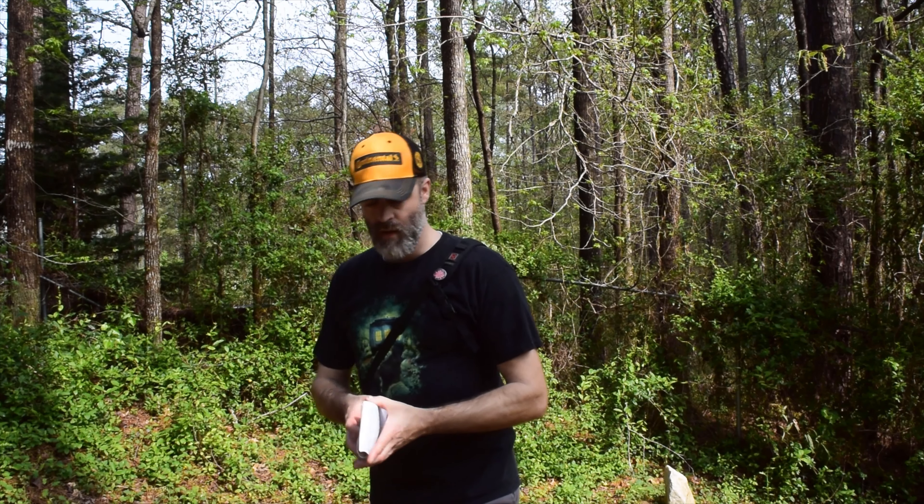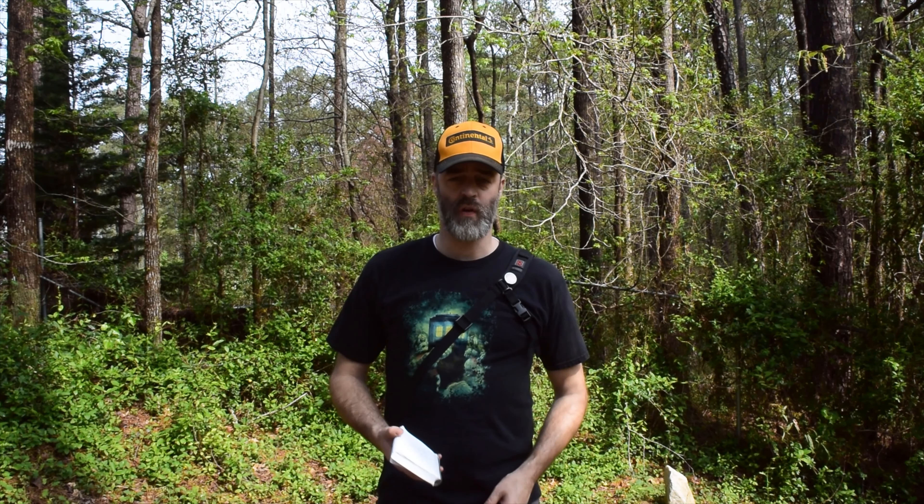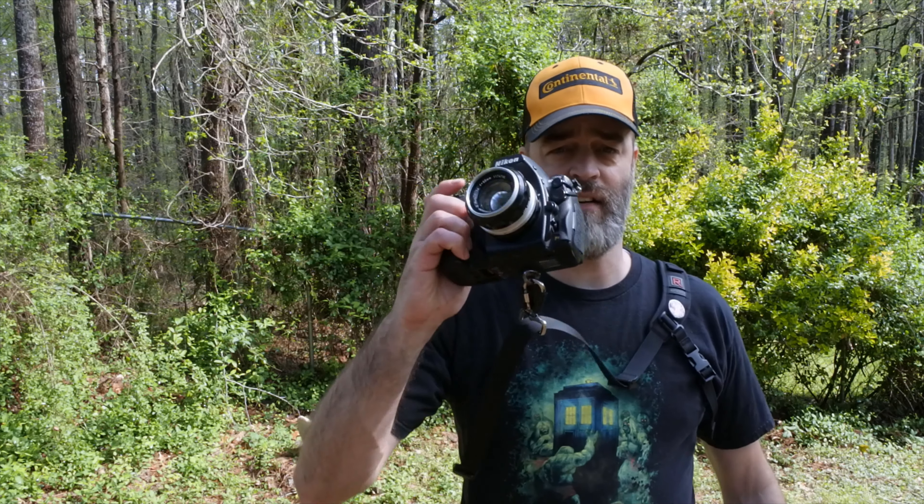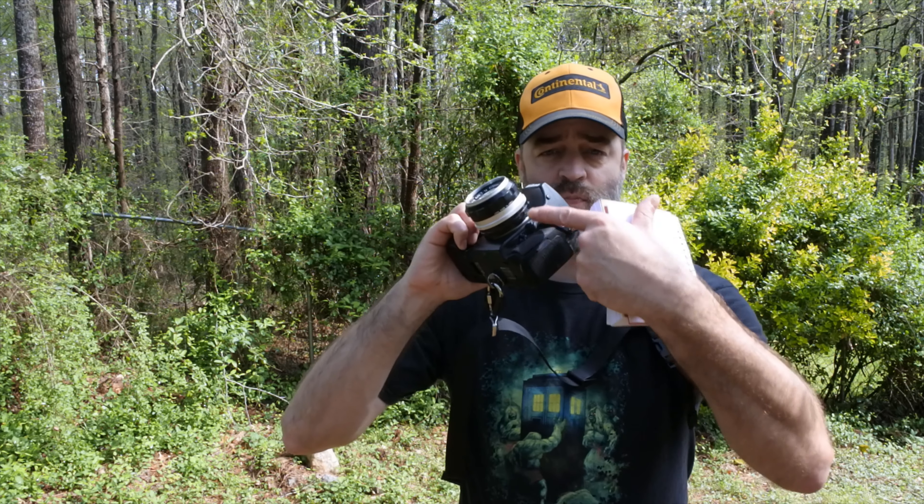Today we are going to talk about this guy right here — this lens specifically. This is a Nikkor S 5/1.4. This is going to be five reasons why you need this lens.